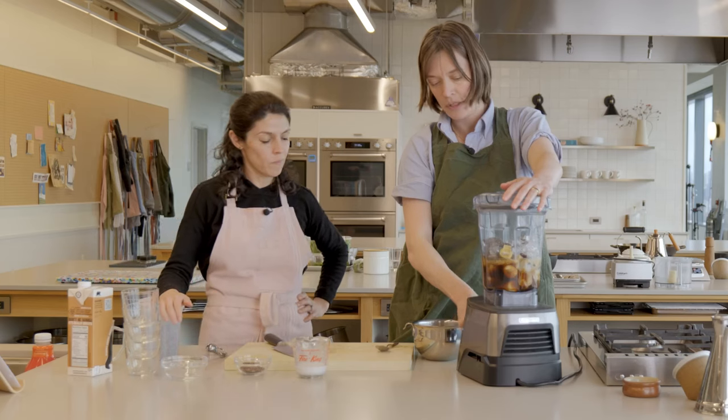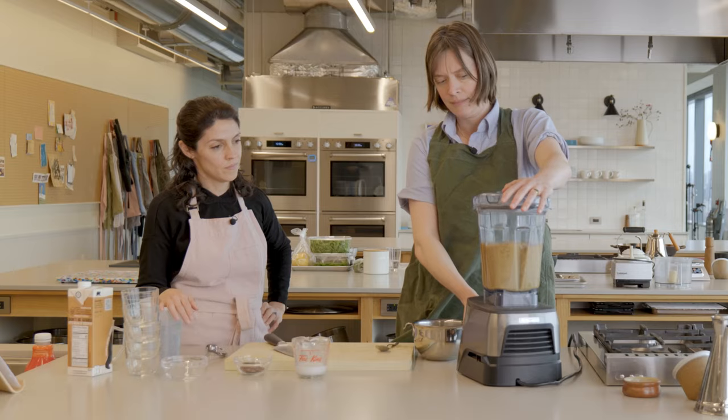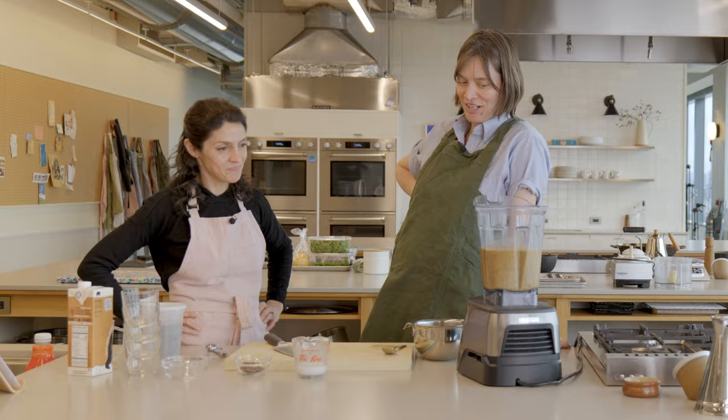Blend. Press play. What a brown delight we are making for everyone this afternoon.